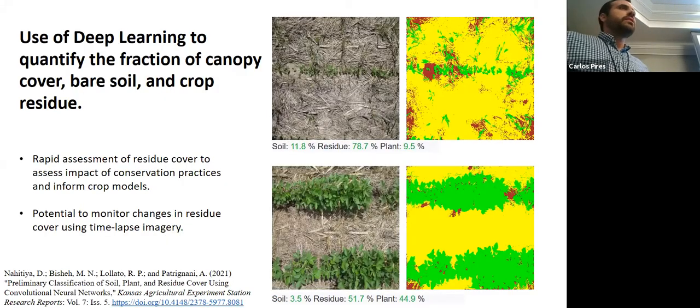To take this to the next level — beyond just canopy — we are doing deep learning research. The idea is to capture not only canopy but also bare soil and crop residue. We can now have time lapse imagery showing residue decomposition and how all three components are evolving over time.